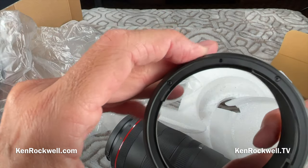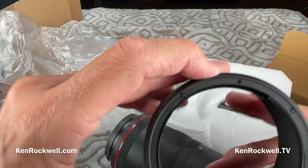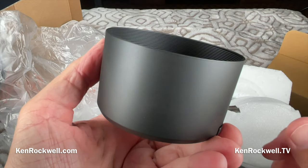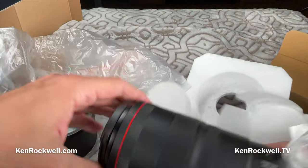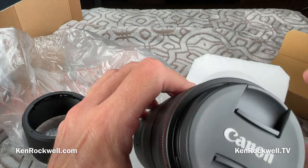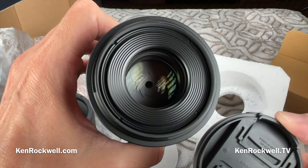God bless Canon. That's why I prefer to shoot Canon for all my personal work. I sort of buy and use everything because you people won't let me not buy Sony and not buy Nikon, but when it comes to what I grab when I have something to shoot for myself, it's always Canon. Pride of ownership.